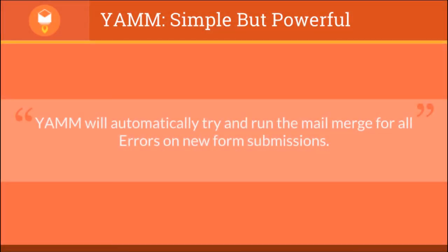However, YAM will automatically try and run the mail merge for all errors on the new form submission.